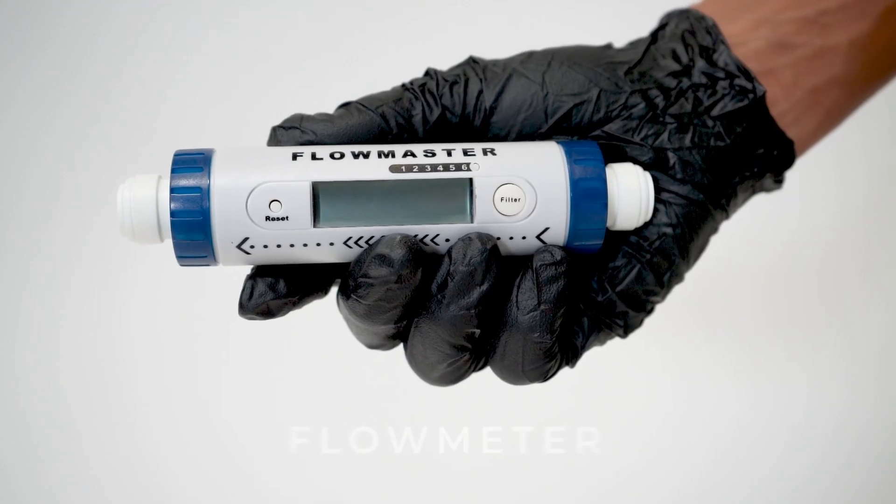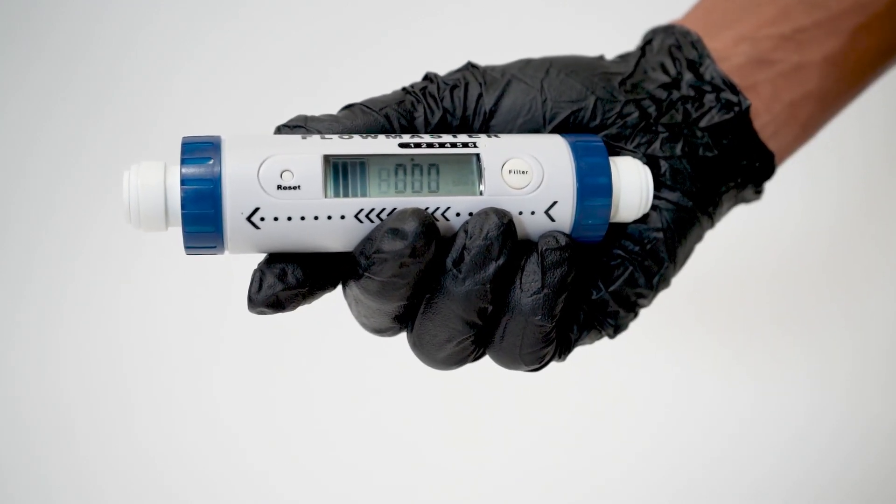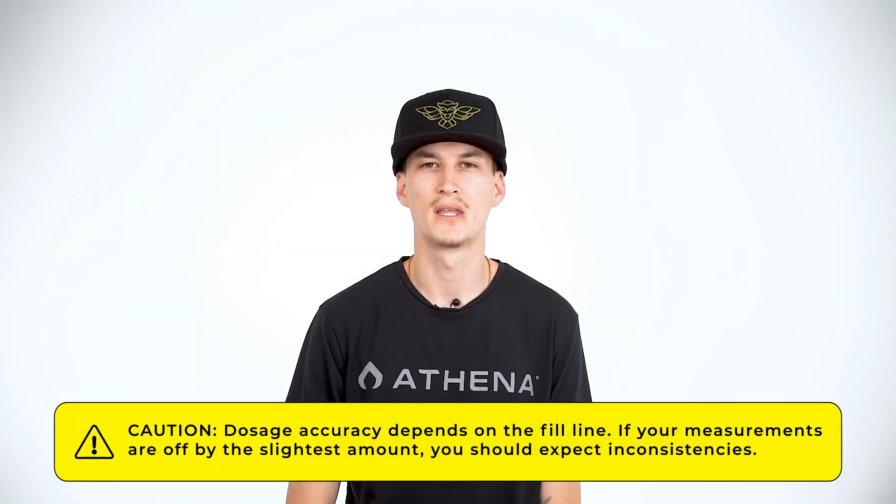For the best accuracy you want to use a flow meter, due to the fact that not all containers have correct and accurate markings. When using a flow meter it ensures the highest level of accuracy. This matters because the accuracy of Athena's ProLine doses depends on the precision of your fill line — if you're off just a little you will see a difference from the recommended feed chart.